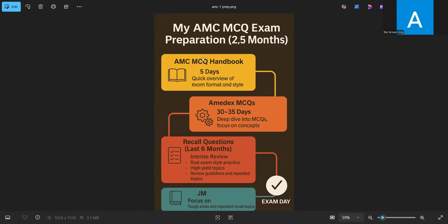Starting from the first layer of the exam: the first thing you need to do if you are thinking about taking the MCMCQ exam is to read the MCMCQ handbook. It's a very small book with around 300 MCQs, and it gives you an overview of the exam format, the question style, and what the MC is expecting from you in this exam. There are around 300 MCQs along with their explanations, so it's a good book to get the gist of the exam.